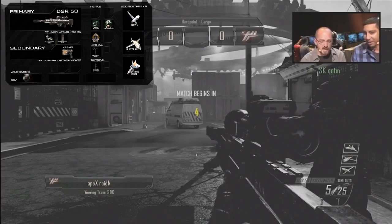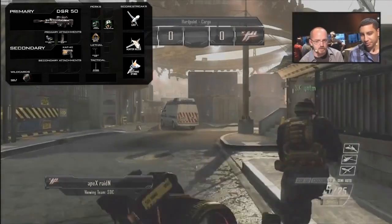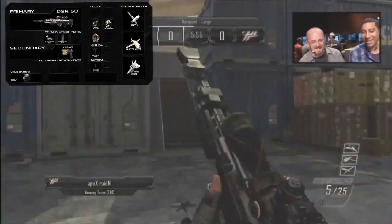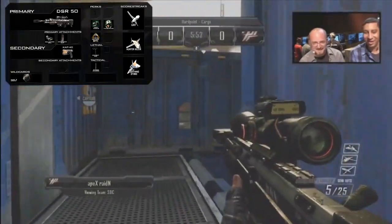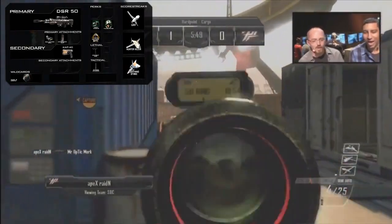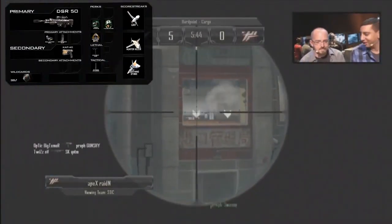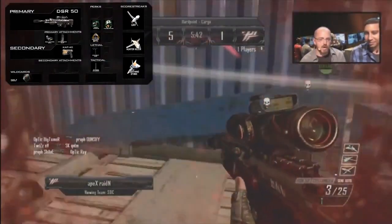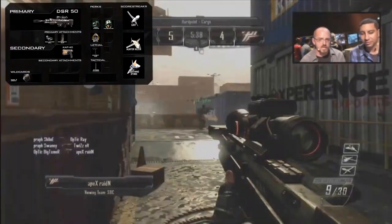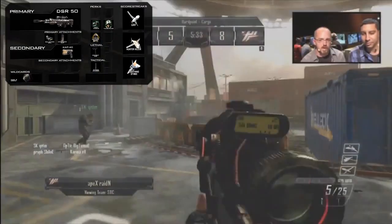For the primary attachments I've got the Ballistic CPU and the Extended Clip. The Ballistic CPU is an attachment exclusive to sniper rifles — it's going to give you less sway. So when you're aiming down sights and not holding your breath, the gun does sway a bit, and by default when you're not aiming down sights there's also a little sway, which means you won't be very accurate from the hip. The Ballistic CPU decreases this and makes you more accurate with the sniper rifle.